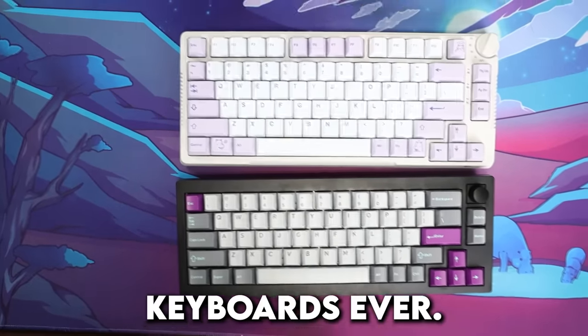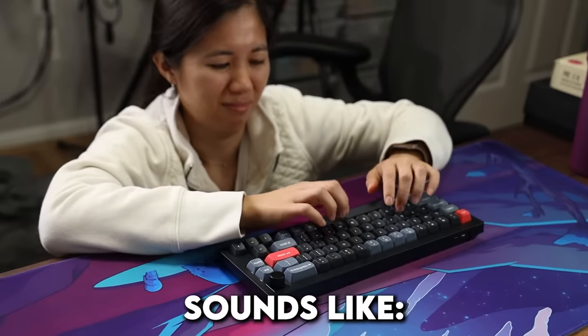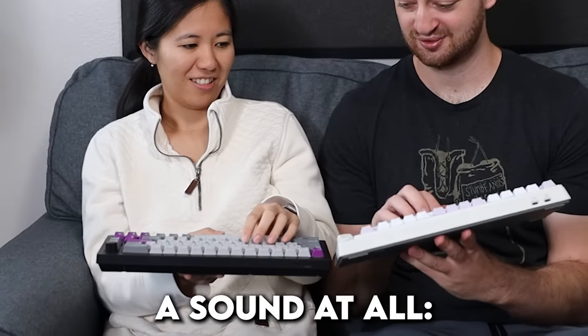These are two of the quietest keyboards ever. If this is what a normal keyboard sounds like, these keyboards are nearly 10 times quieter. They barely make a sound at all.